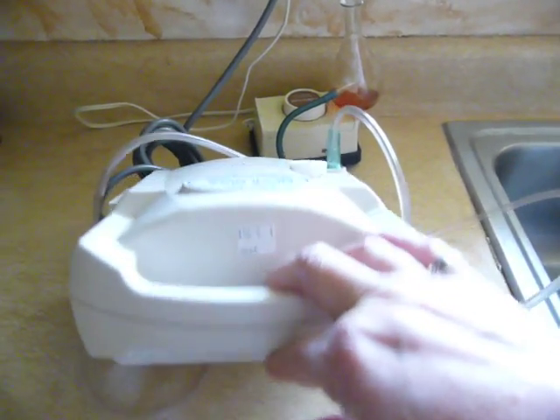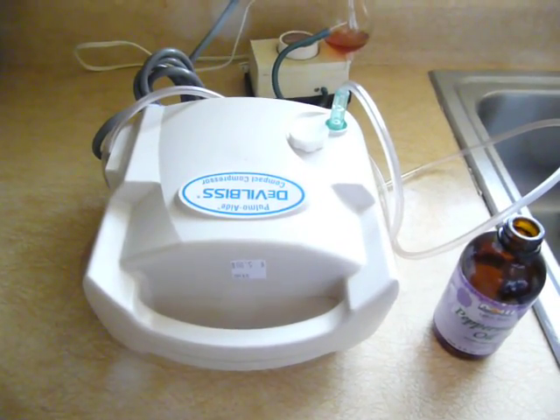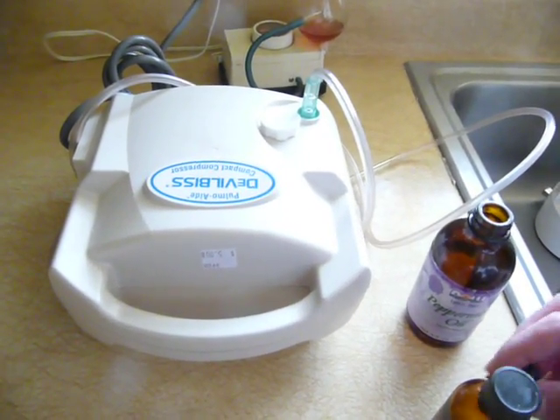This one was $5 at a secondhand store. There are lots of different brands. I paid up to $15 for one, and if you look on your local classified ads, you'll find several on there. They're all over the place for that cheap.